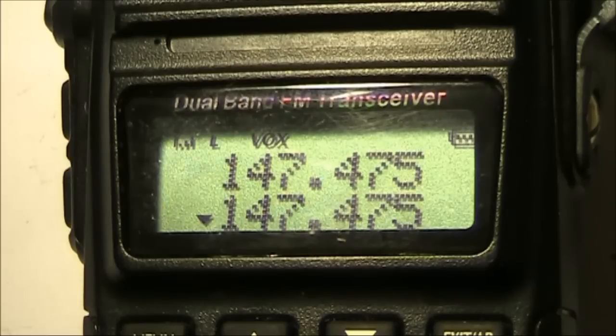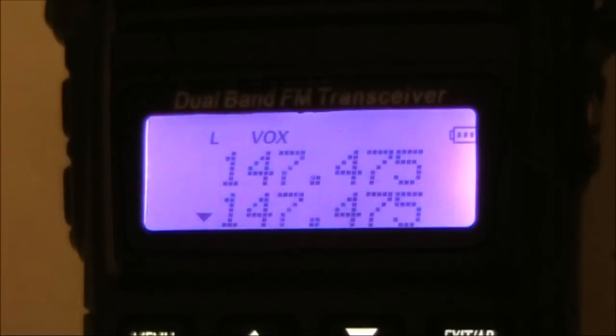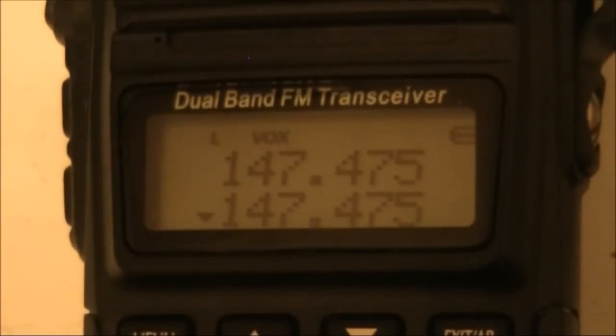I'll transmit on another handheld transceiver. Just pressing the PTT on another transceiver didn't have any results, because audio is needed to trigger the VOX. To overcome that, you blow into the microphone, press the PTT, and then there will be sufficient audio for the transmitter range tester to activate. I'm just a metre away from the camera so you can hear me blowing. This is testing with a dead carrier — only when audio was applied did the thing trigger.